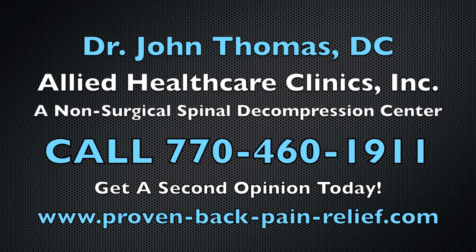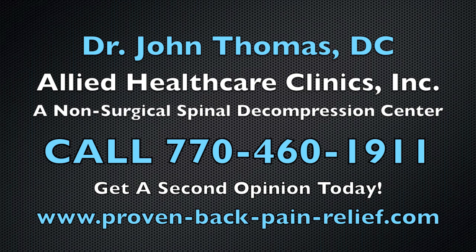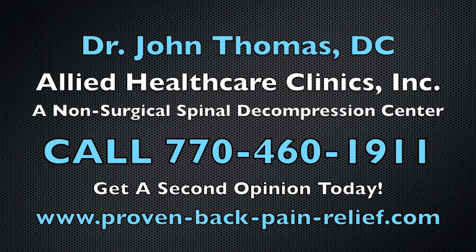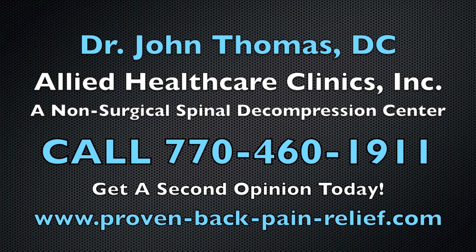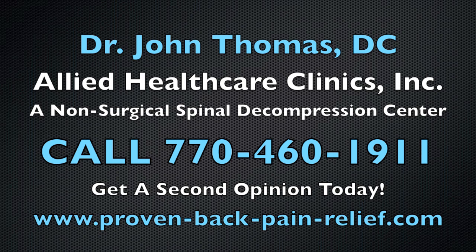You don't know what else to do. I have a possible solution for you — it's called spinal decompression. Give us a call and see about coming down to our office for a second opinion. I'd be more than happy to share with you the knowledge I have and how we've been able to help hundreds of patients live pain-free.